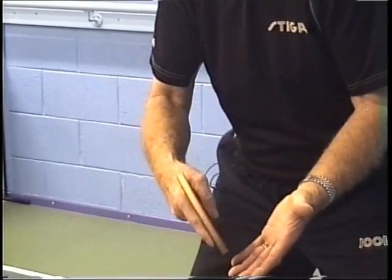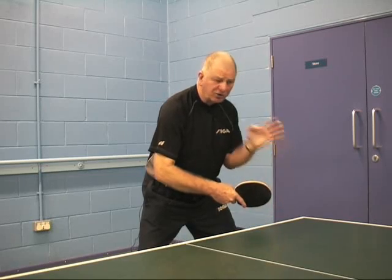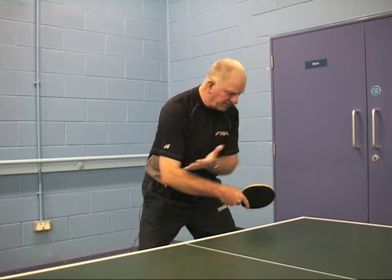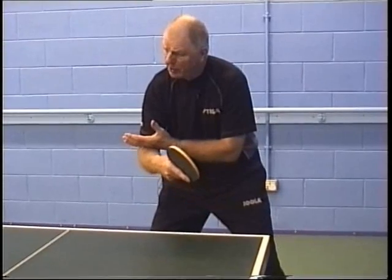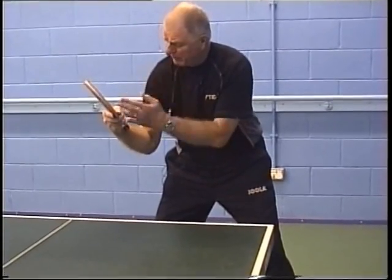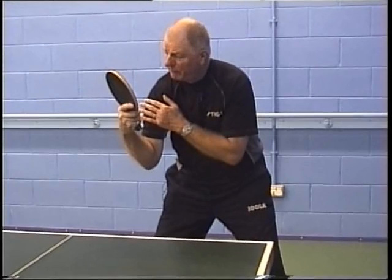The bottom of the bat should be round about the table level. So when the opponent is playing the ball to us, all we have to do when they play the stroke is bring the bat up to meet the contact of the ball, and keep it going up in the same line, so it doesn't go outside body width, and it doesn't go up over face height.